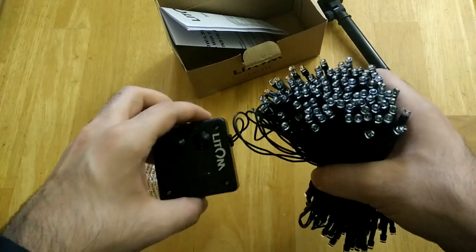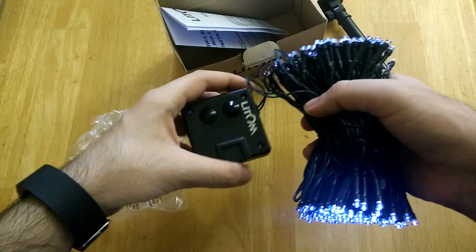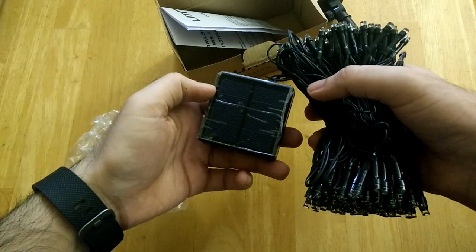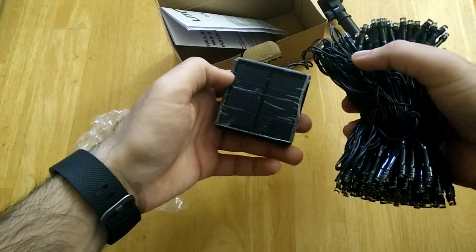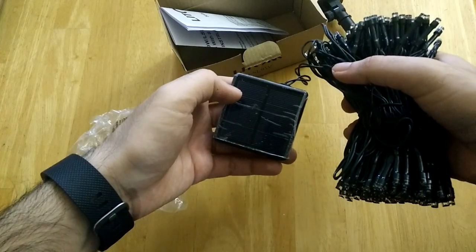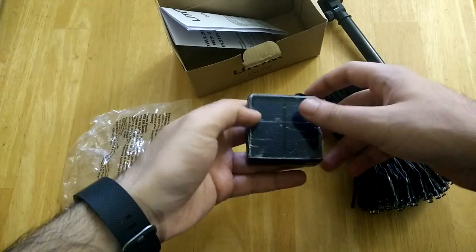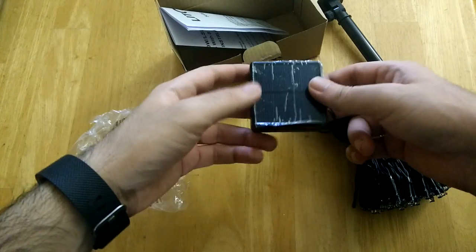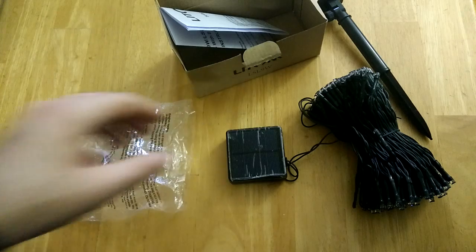Overall a great set of lights, great for parties, for decorating, for festivals. The fact that it's solar powered is perfect because you don't need to worry about batteries or having the lights close to a power outlet — just simply put them wherever you like, as long as there's enough sunlight on the solar panel for it to charge during the day. Hope you enjoyed watching the video, thank you for watching.